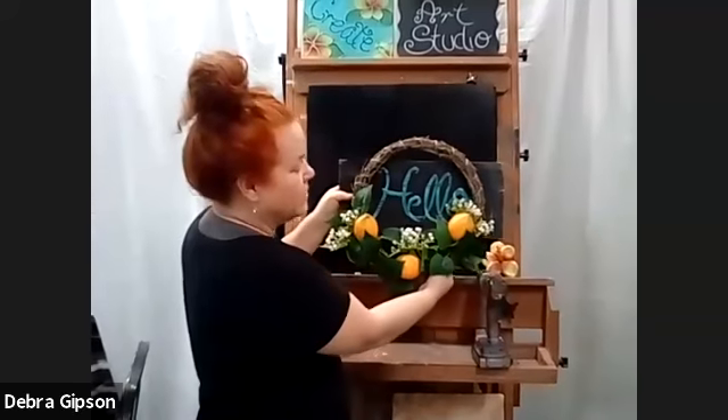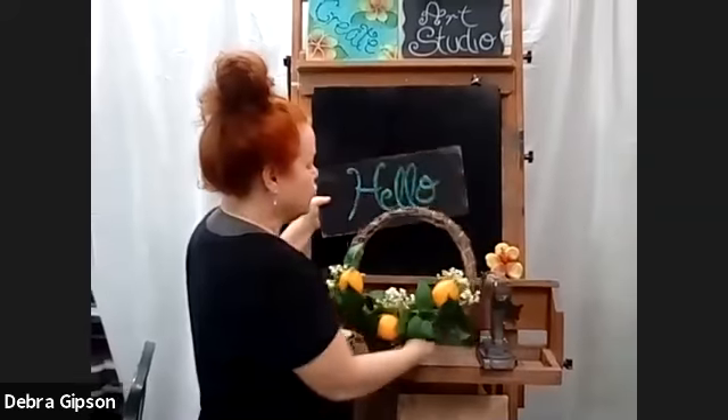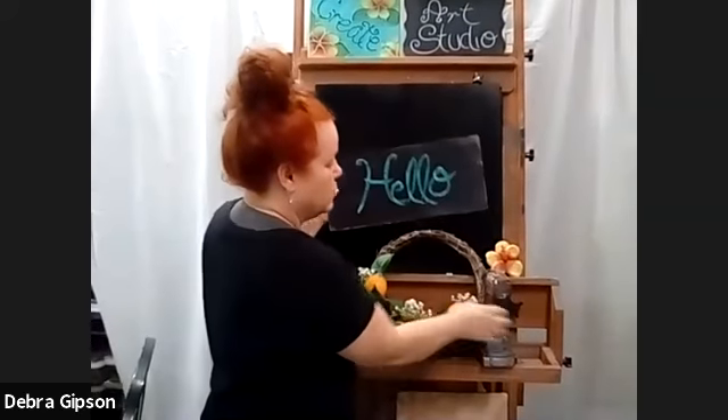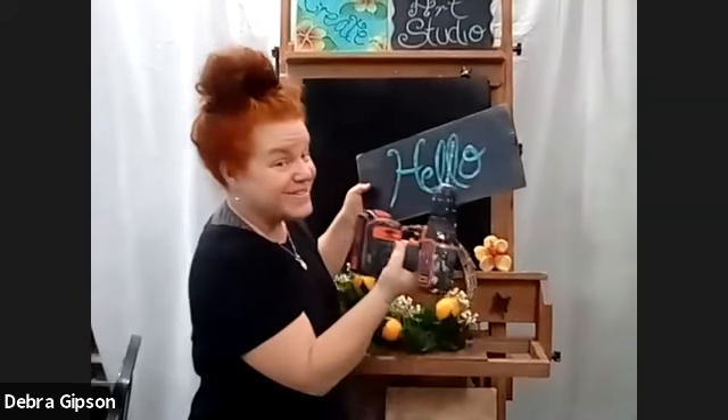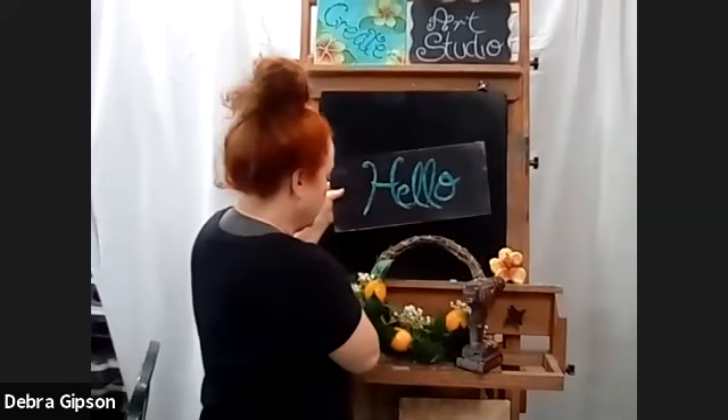You can use any wood that you want. I'm going to attach the wreath just like this, and I'm just going to drill two holes with my handy dandy drill — make a hole here and make a hole here.